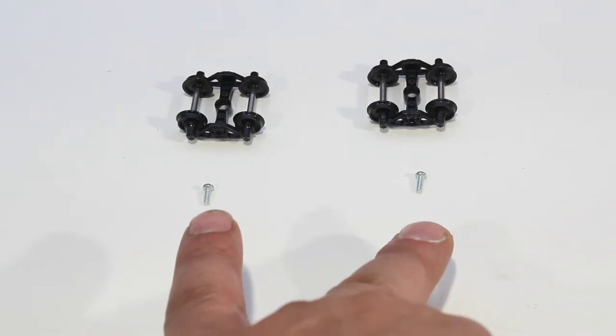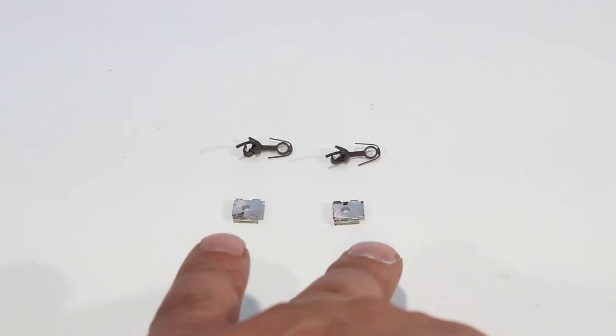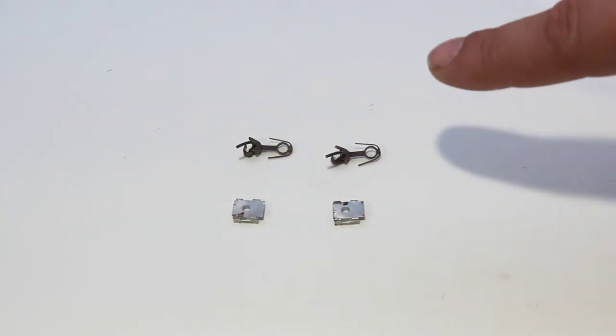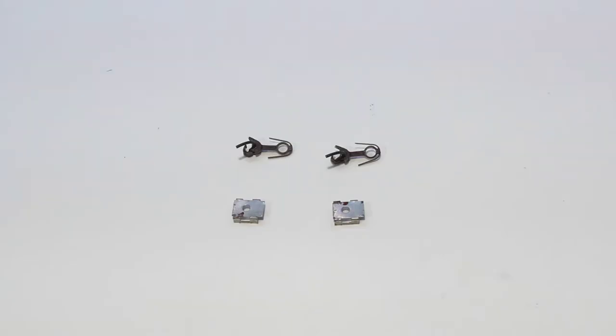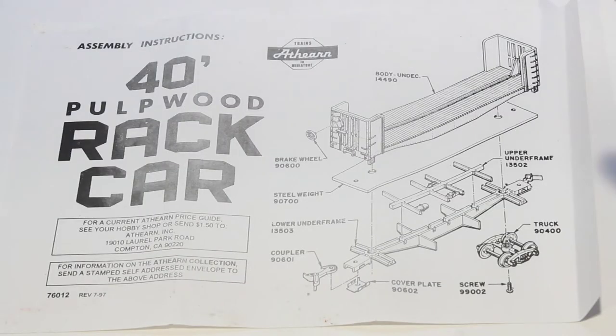In the bag of parts we have two wheel sets, two screws, two easy couplers, and two coupler covers. We will not be using these couplers — we will be swapping those out and using a KD number five coupler, because these are very poor quality and they don't even have a real spring in the back. We also have one brake wheel and one set of instructions.